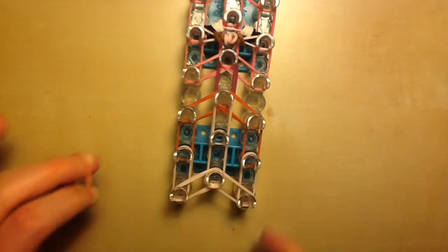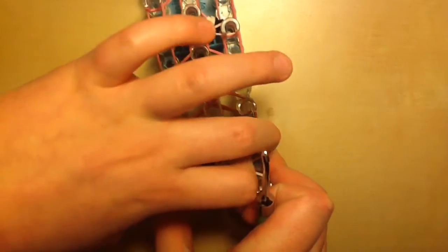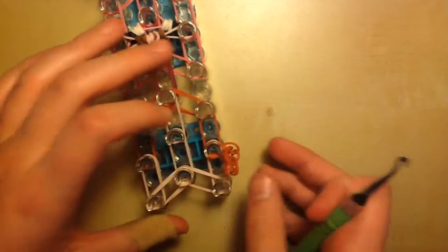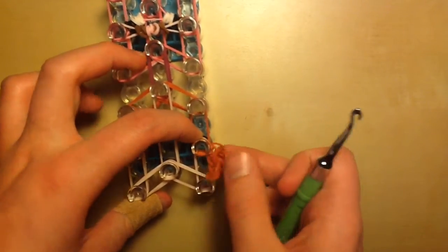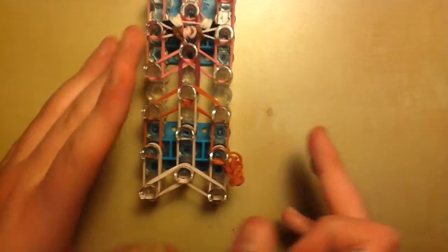Place it on the right side on the second peg down from the top, where we're going to place the eyes like we did with all the others. Just leave it there. Now we're going to create Alex's eyes.